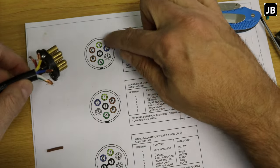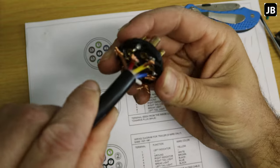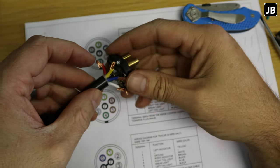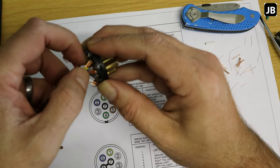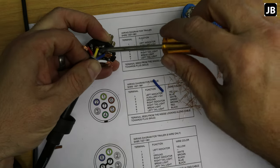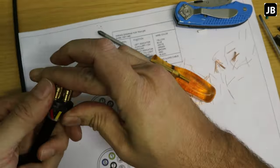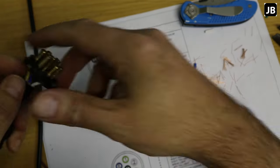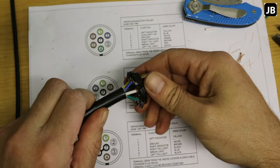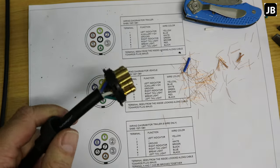Now start with yellow on terminal one and just follow the diagram. I'll speed this up — you don't need to watch me putting every screw in. As you can see, because we used the correct end of the cable, all the wires fit perfectly into their terminals without any bending or awkward routing.